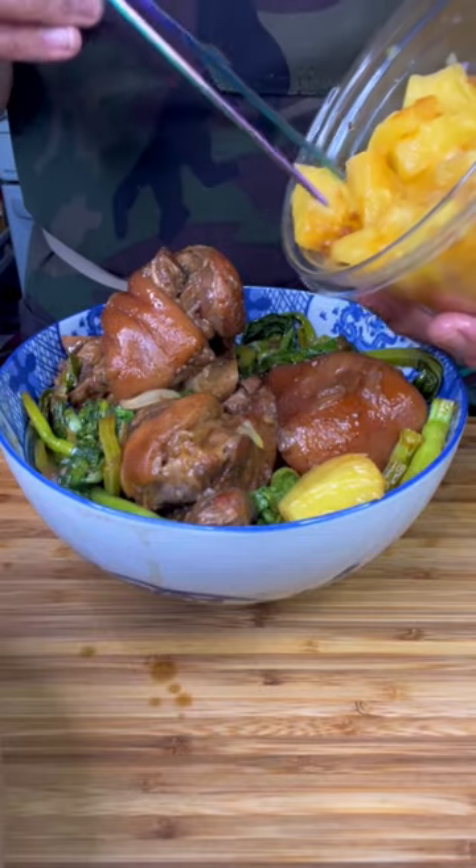And of course, the pineapple. Now that's a good looking bowl. What's up, ketchup? Today we're gonna make pineapple pork adobo with yu choy.